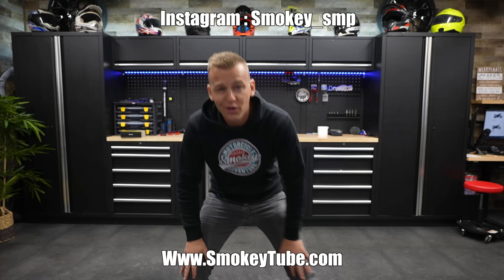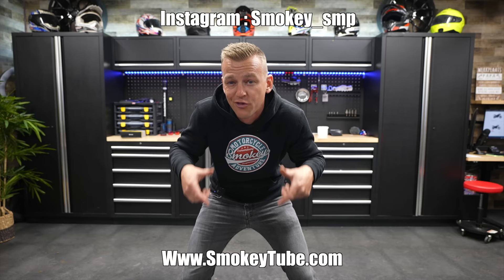If you want to know all about social media and YouTube, check out my course at smokeytube.com. If you want to subscribe, it's right here, and my best videos are over there — you can just choose one.